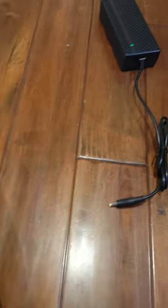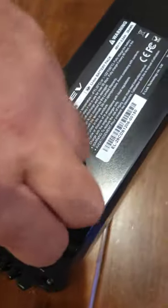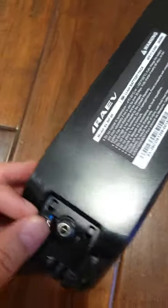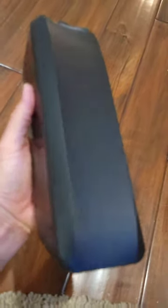You use the same charger to charge this battery, and the charging port should be somewhere right over here. I believe you can charge both of them on the bike, and each battery comes with their own key, so you would need to use the key to remove the battery — so don't lose them.